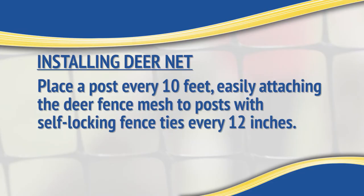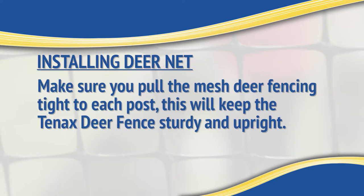Simply place a post every 10 feet, easily attaching the Deer Fence mesh to posts with self-locking fence ties every 12 inches. Make sure you pull the mesh deer fencing tight to each post. This will keep the Tenex Deer Fence sturdy and upright.